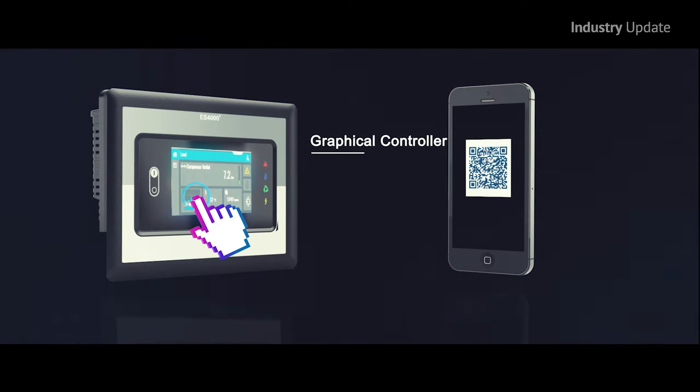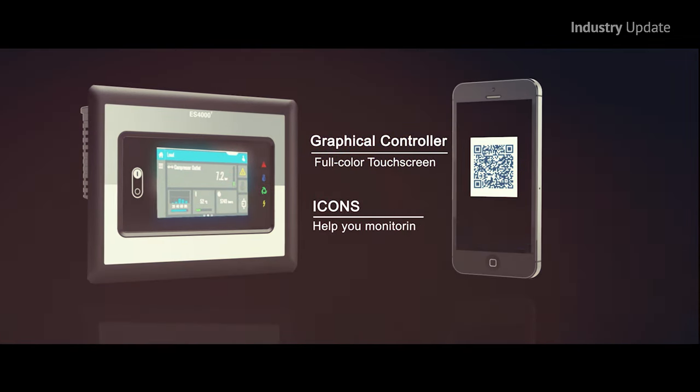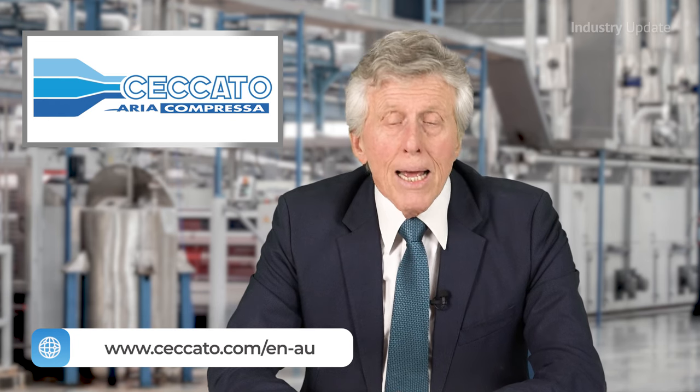The ES4000T controller has been integrated with intelligent connectivity, including a unique touch control unit professionally programmed for intelligent monitoring and connectivity. To find out more about the DRD 10-100 PM, visit chicato.com/ENAU.